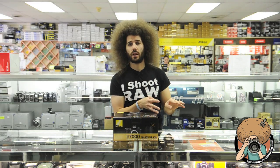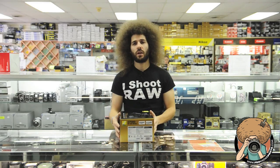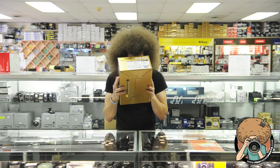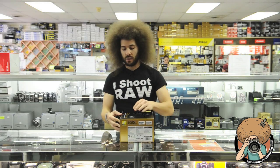This is the kit. We're not going to talk about the lens because we know my opinion on that. Let's take out the D7000. Let's give it a nice sniff when we get it out. You know what? Let's sniff the cardboard. Hmm. Cardboard smell. Nice.